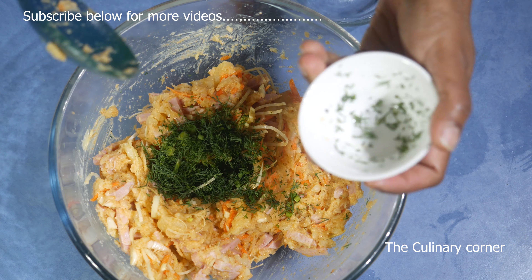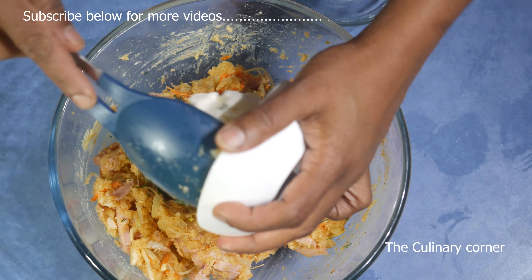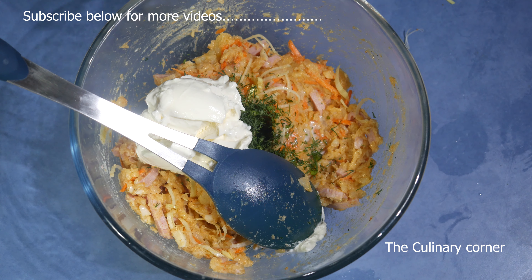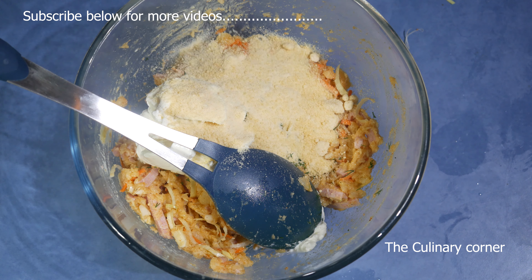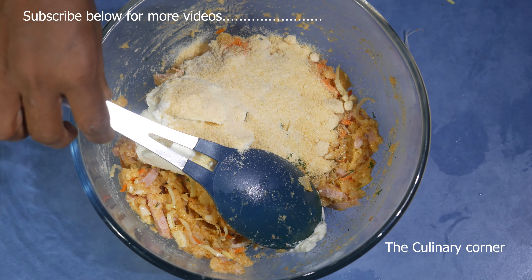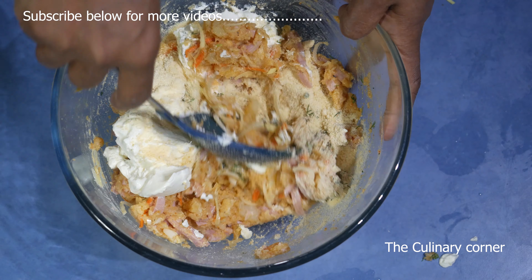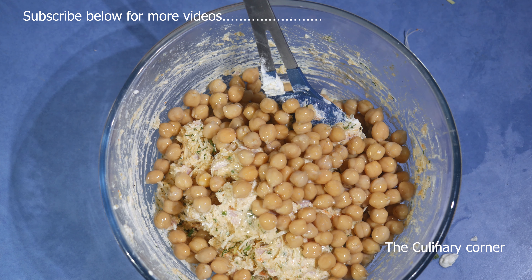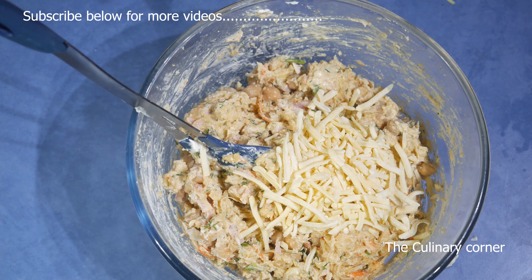Now add the dill and sour cream — leave some sour cream aside to serve with too. Then add parmesan cheese, about a quarter cup. Mix well. Now add the chickpeas and mix well, then add the cheddar cheese.